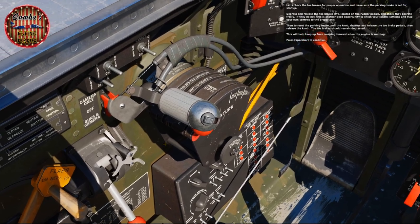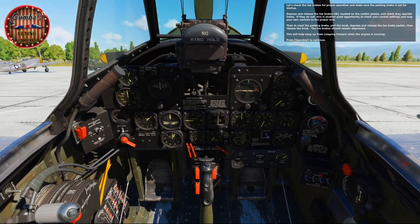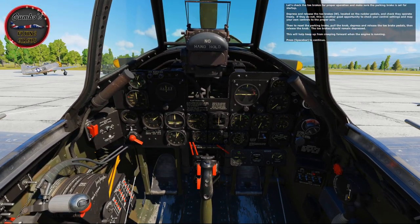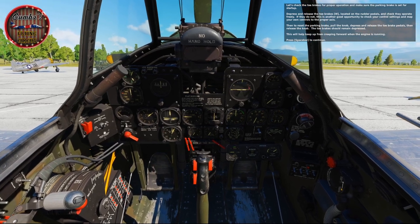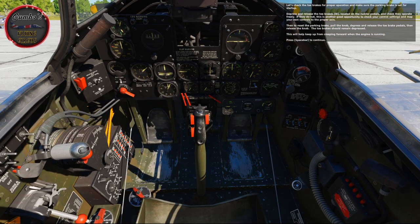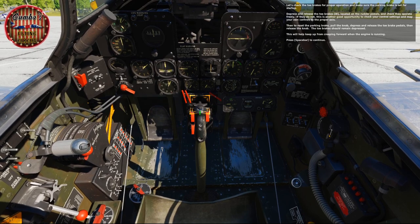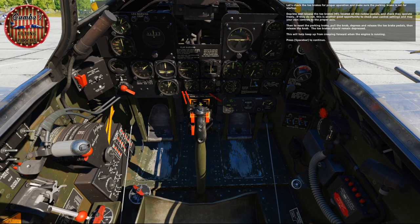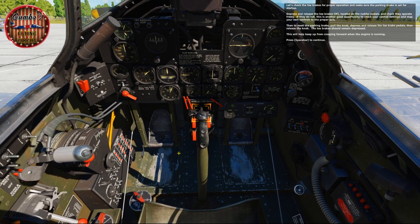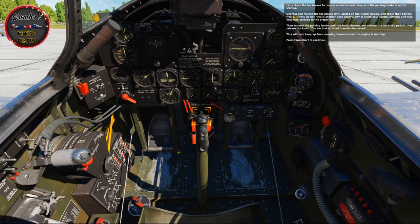Let's check the toe brakes for proper operation and make sure the parking brake is set for startup. Depress and release the toe brakes located on the rudder pedals and check they operate freely. If they do not, double check your control settings and map your controls to the proper axis. Then, to set the parking brake, pull the knob, depress and release the toe brake pedals, then release the knob. The toe brakes should remain depressed — this will help keep us from creeping forward when the engine is running.